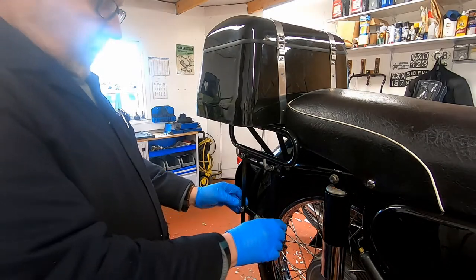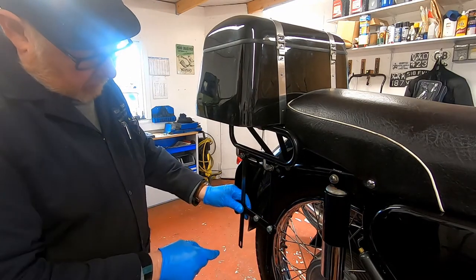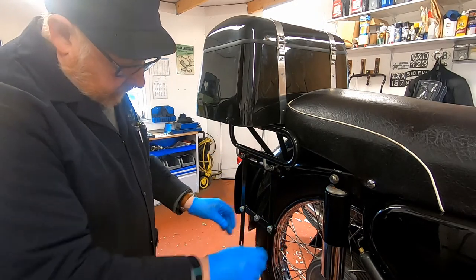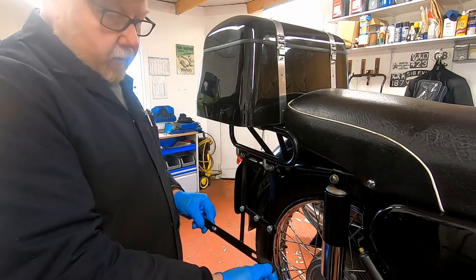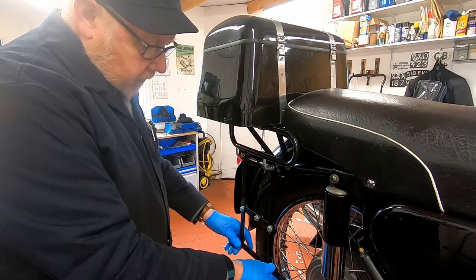That's our cross brace in place. So we've now got our vertical bracing section here, we've got our verticals, and we've got our cross brace. The next thing is this bracket that holds the pin locks in place, and this goes to the front.